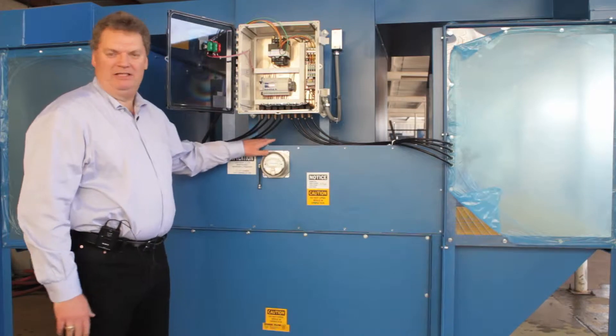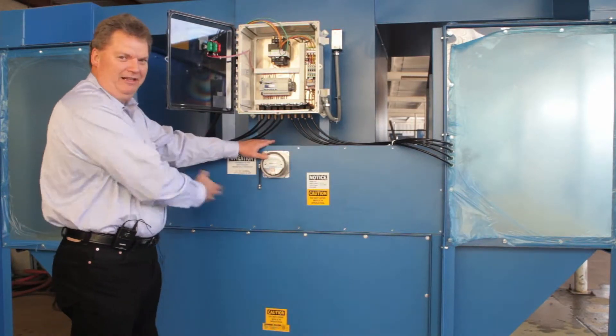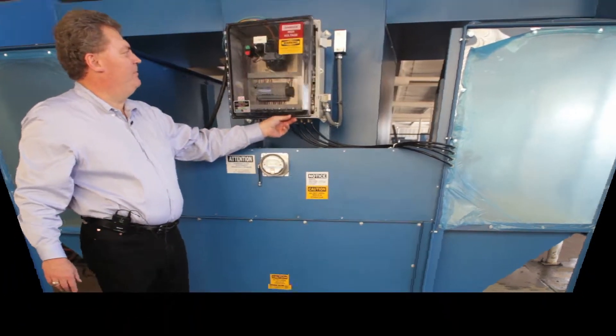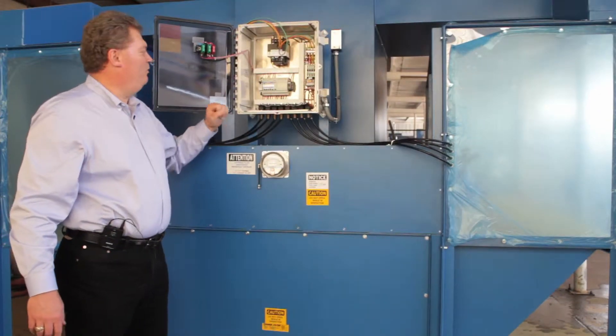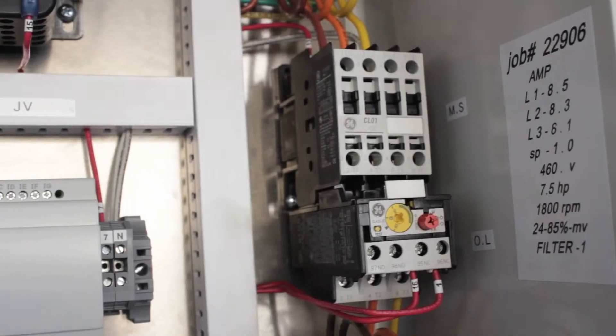This particular unit happens to be a double-sided Benchtron where you can work on your parts on either side of the unit. This has our newest control scheme — a PLC driven control scheme where the PLC pretty much controls everything from the motor starter to the cleaning valves.